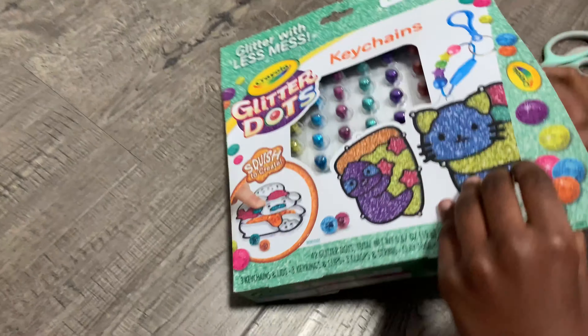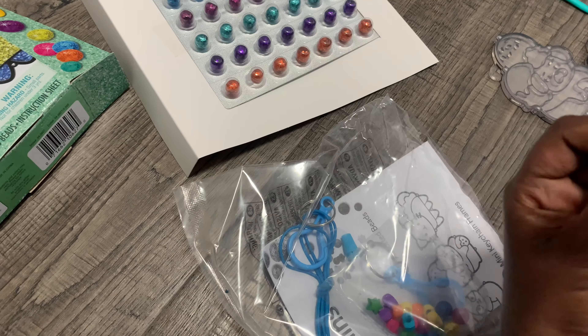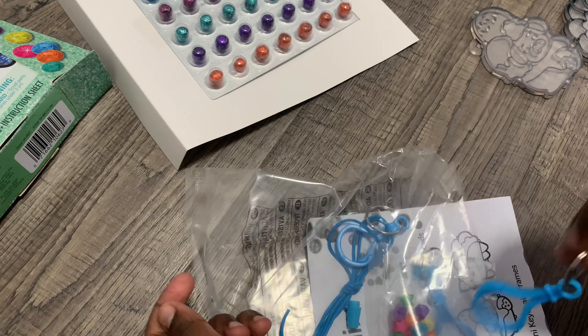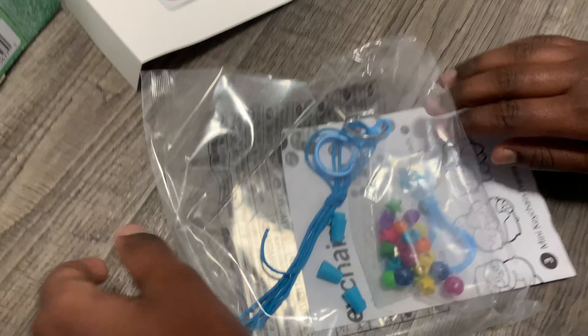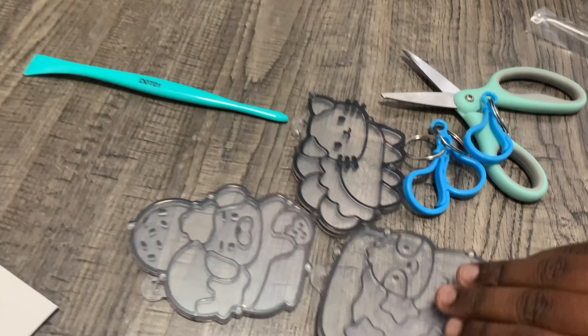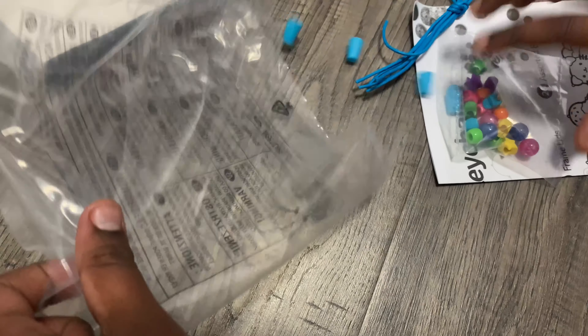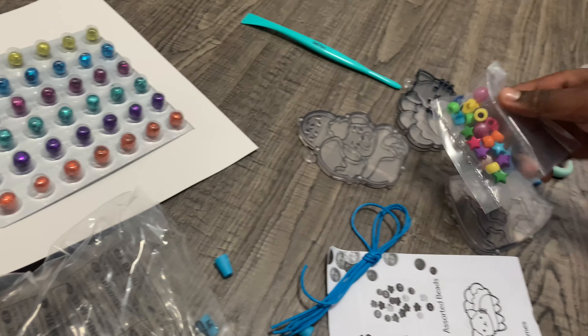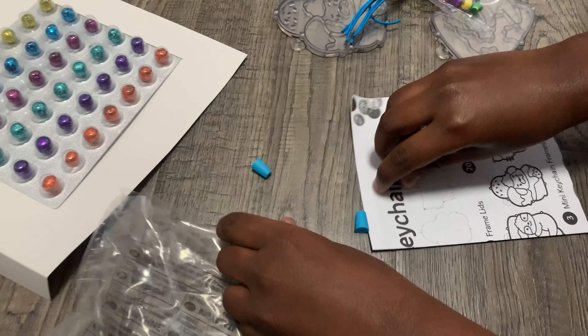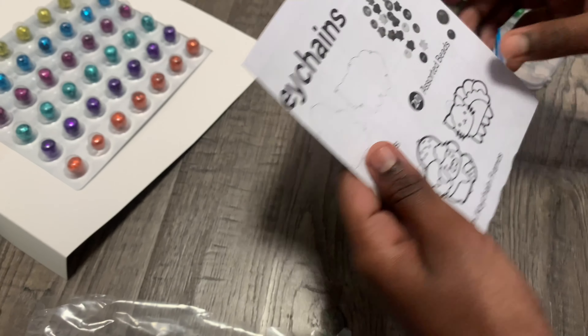That's the puppy, here's the kitty, and here's the sloth. Now we have these — these are all the keychains. You have three keychains for all the molds. Over here we have more of these lids, we have these fun beads, we have this rope, and we also have an instruction manual of how to do it.